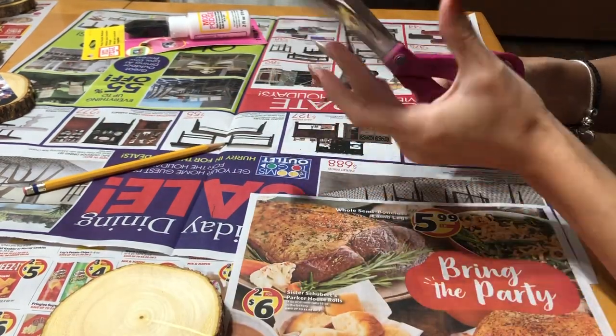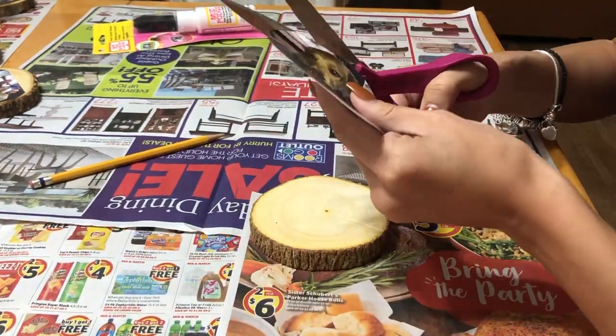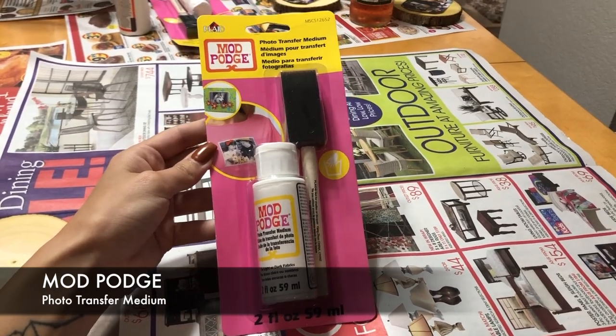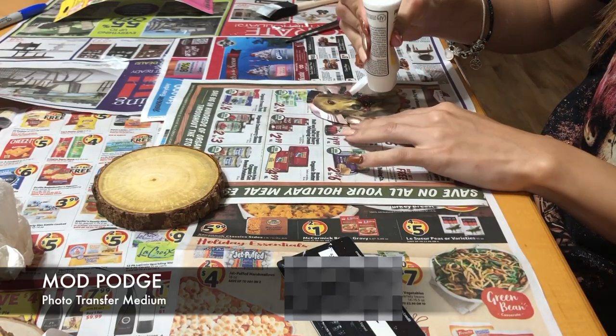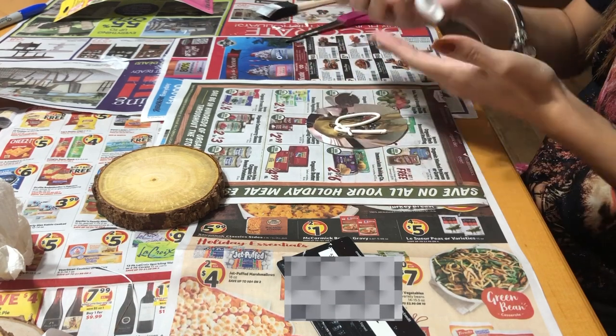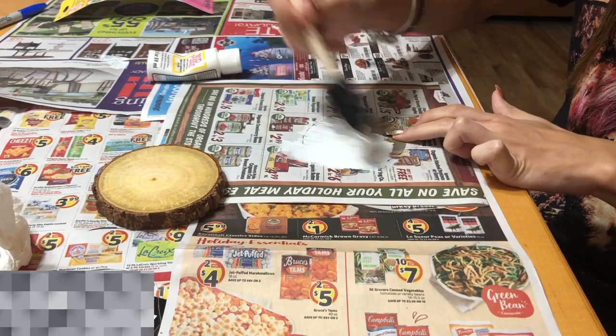Next I'm just gonna cut it into a circle that fits my piece. To put it onto the wood you're gonna use Mod Podge — make sure it's the photo transfer medium, this is what's gonna make it stick to the wood and transfer onto there. Make sure you get a good amount on there and that it's evenly spread out throughout.